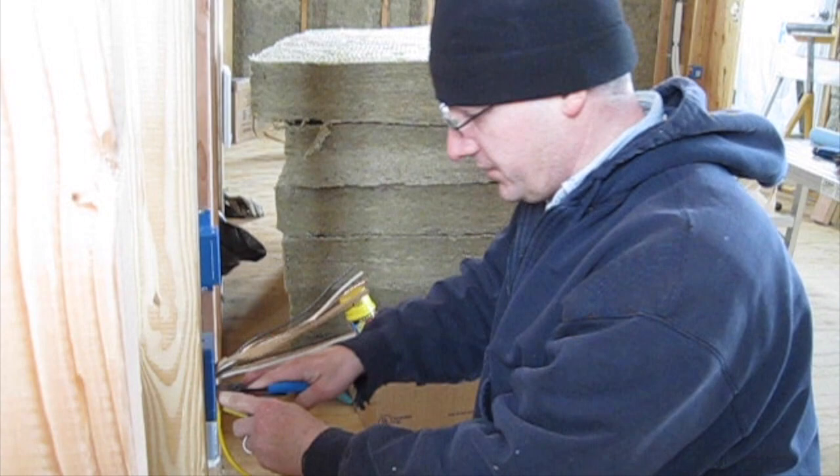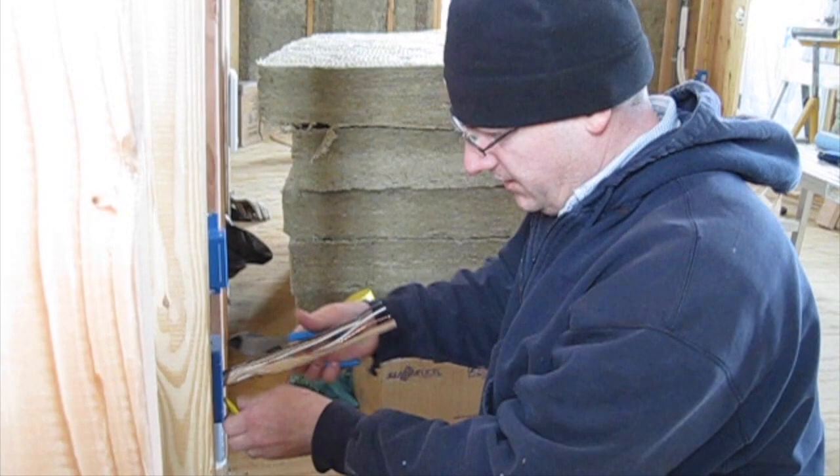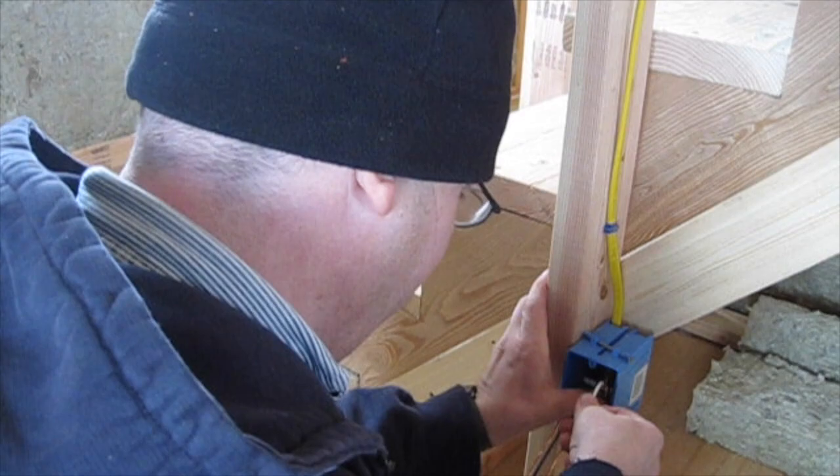When I initially ran the wire in here, I left everything really long so I could temporarily connect it to test circuits. Now that I'm burying the wires for the drywalling, I go ahead and trim off the excess and then bury them in the boxes.